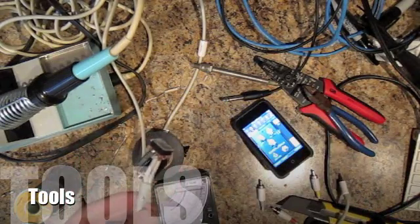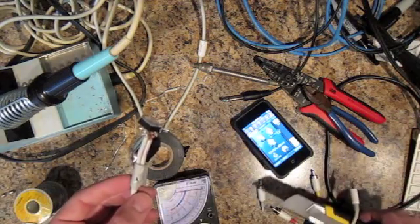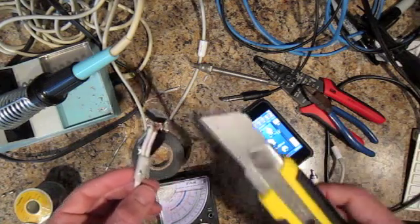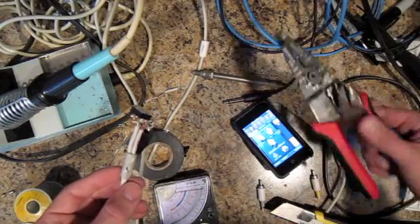What you're going to need is a bunch of things to cut the wire, or whatever — you need some to strip the wire. I like using razor blades, pretty simple, but you can use things like this too.